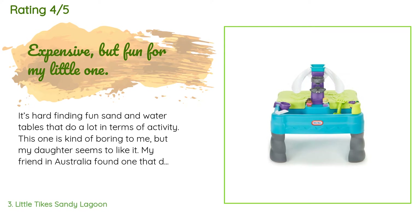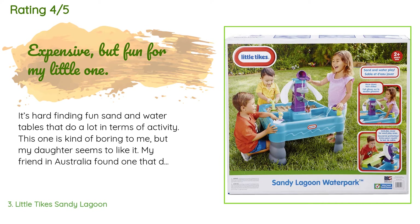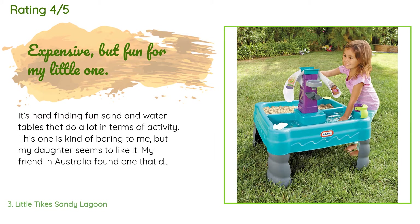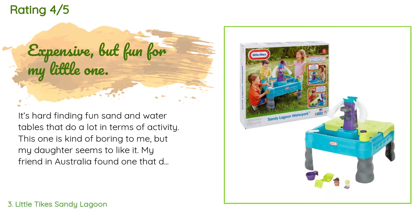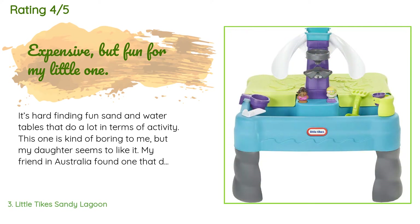A customer said: It's hard finding fun sand and water tables that do a lot in terms of activity. This one is kind of boring to me but my daughter seems to like it. My friend in Australia found one that does way more than this for half the price, but oh well. I like the plug in the bottom of the water part — it makes it very easy to keep water out when you're not using it. The legs will buckle and fall out if you try to move it with both sand and water in it. All in all it's a fun toy.